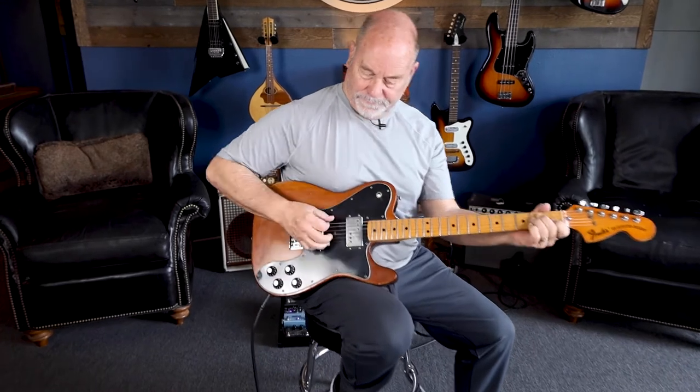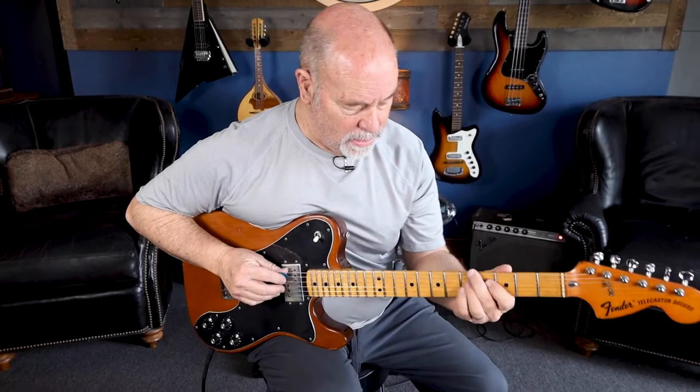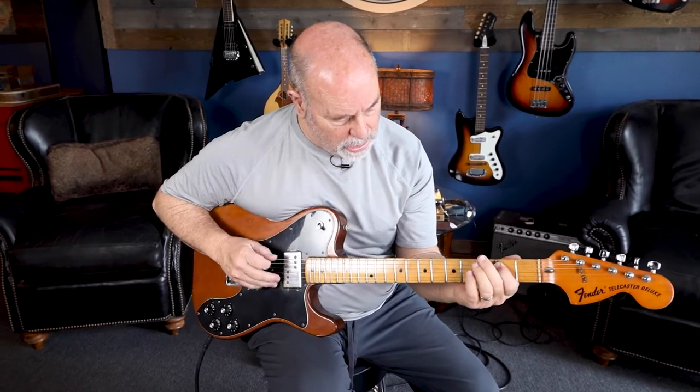That's kind of the neck pickup. That's a big sound.